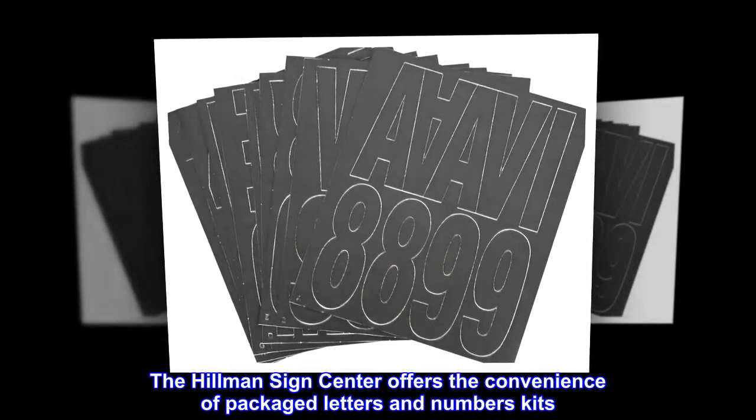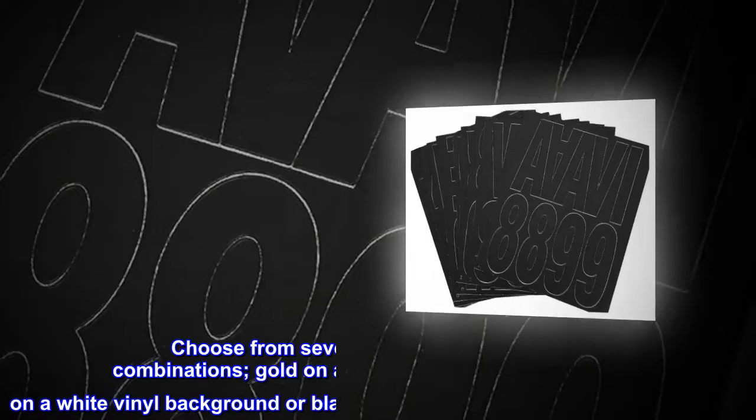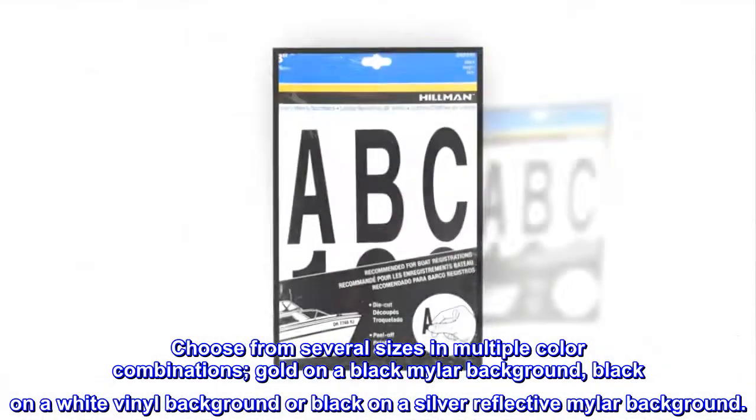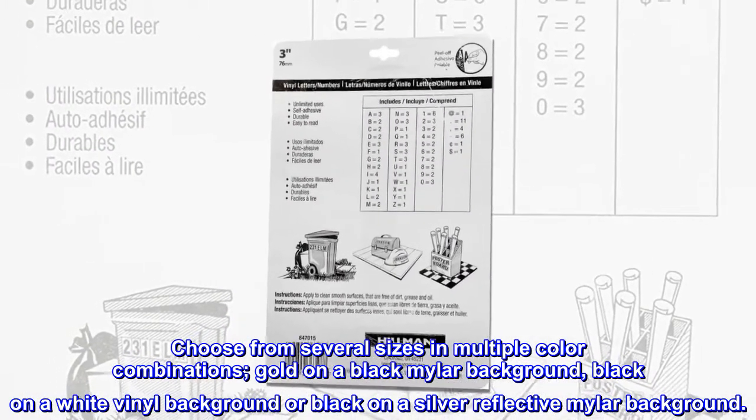The Hillman Sign Center offers the convenience of packaged letters and numbers kits. Choose from several sizes in multiple color combinations: gold on a black mylar background, black on a white vinyl background, or black on a silver reflective mylar background.